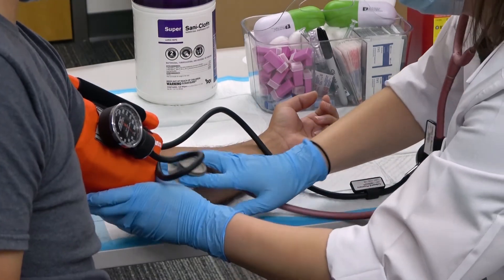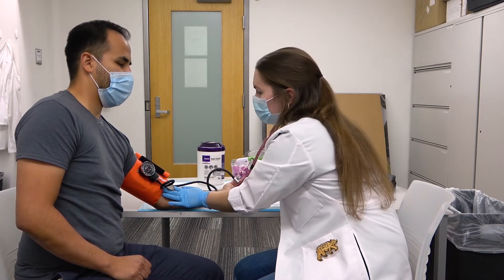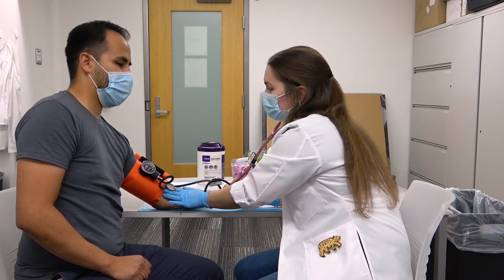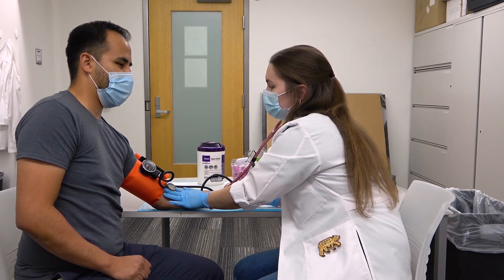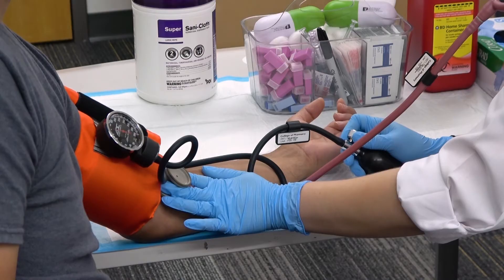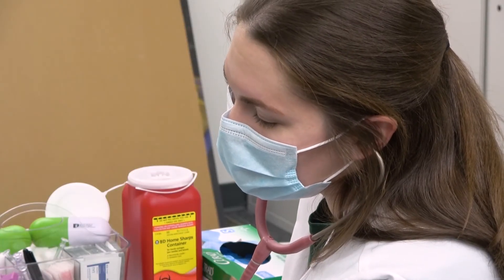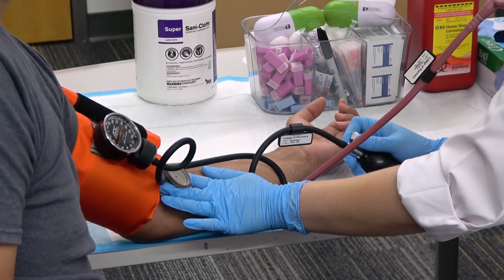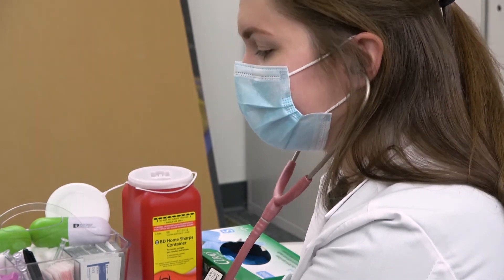Apply the diaphragm to the patient's brachial artery. Add pressure by squeezing the pressure bulb. Slowly release pressure by opening the valve while listening for heart sounds. Two heartbeats should be heard. The first heartbeat will give you systolic blood pressure. The second heartbeat indicates diastolic blood pressure.